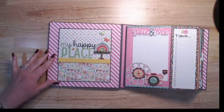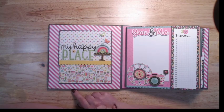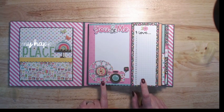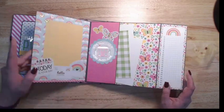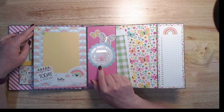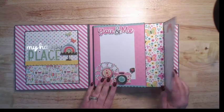When we open this up, on this side I've got a 6x6 pocket that I used the 6x6 paper to mat, a piece of Chit Chat, and one of the Doodle Pops. Over here we've got one of the list pages from the collection, a little view masterpiece from the Bits and Pieces, more Chit Chat, and another Doodle Pop. This collection is just a fun one with all the gold foiling — I absolutely love that.